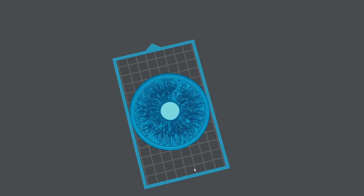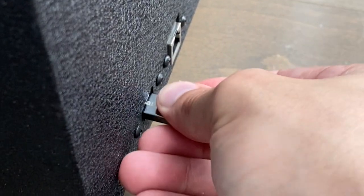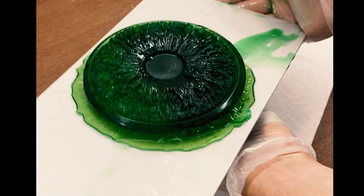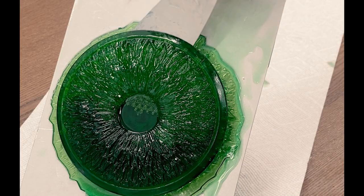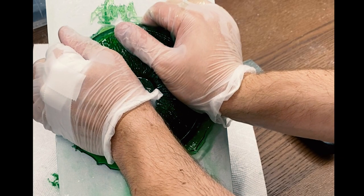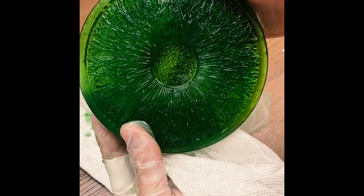First I loaded in the 3D print of the iris, slightly tilted it so it would print better, and then saved it to a USB. I popped that into the 3D printer, topped it up with some UV resin, and hit print. Two hours later the print was done and the iris worked perfectly. Next I removed it from its supports, and looking closer at it everything was perfect.